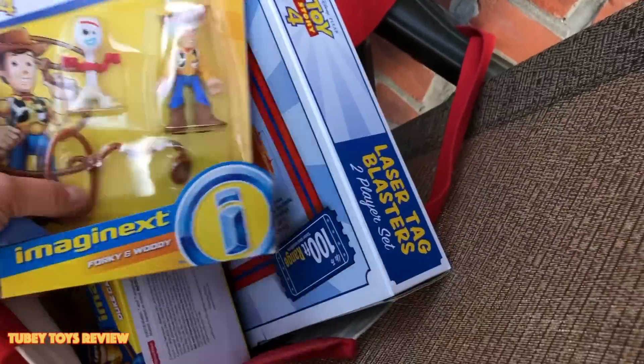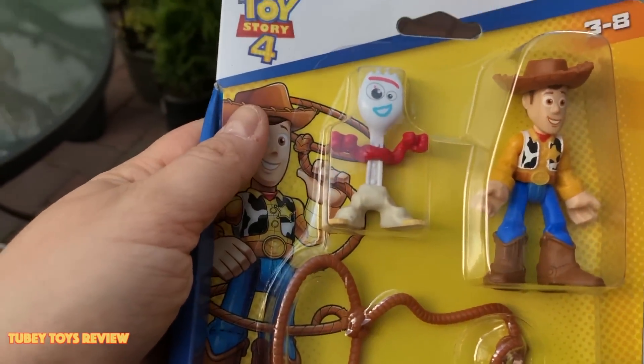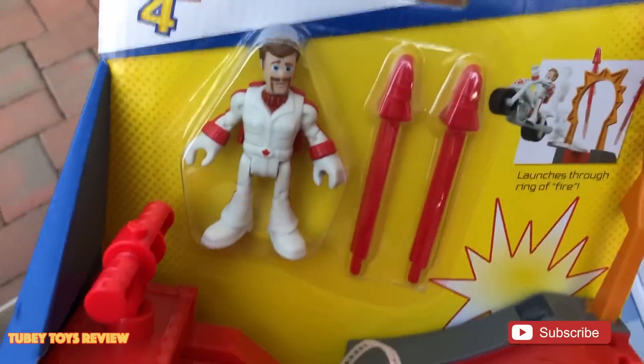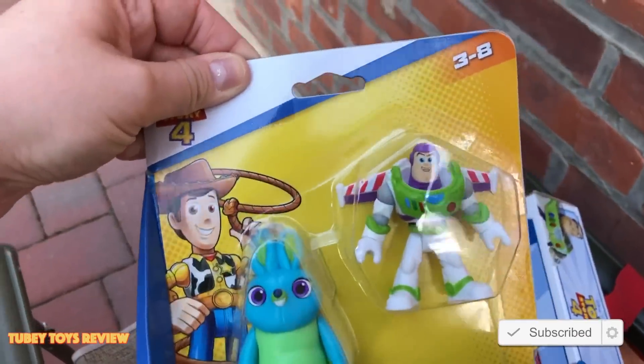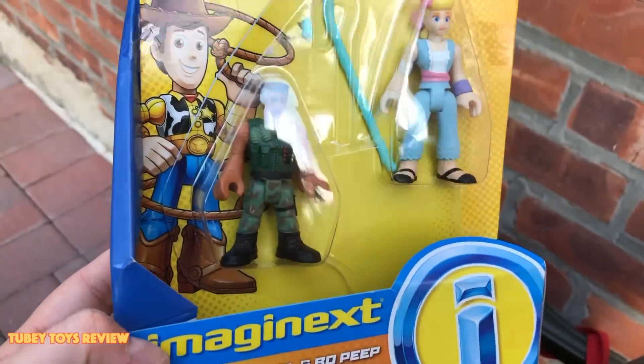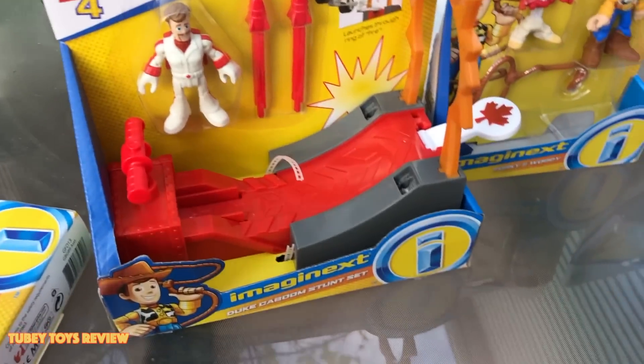A carnival game would not be complete without the prizes. I'm going to line up some prizes right now. We got the Imaginex Forky and Woody, the Imaginex Duke Kaboom Set, the Imaginex Bunny and Buzz Lightyear, and we have the Imaginex Combat Carl and Bo Peep. Duke Kaboom's motorbike fell out. Let's get this set up over here.